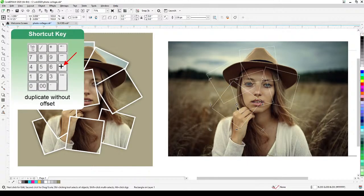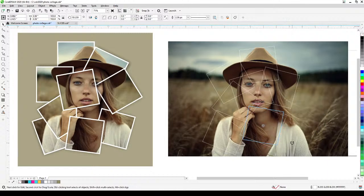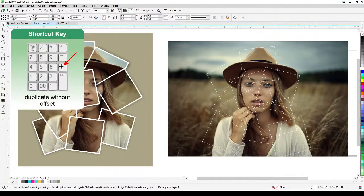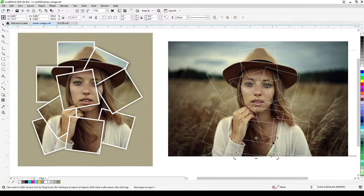I'll keep pressing plus to duplicate, then move and rotate each square. We probably need three more here, and two more there — rotating each one. Maybe one more here, click again to rotate. That looks good. Now we have all these squares randomly overlapping each other.